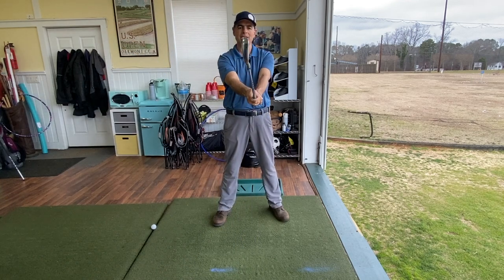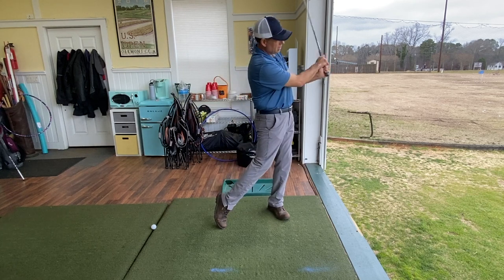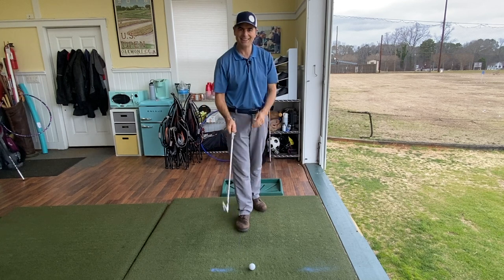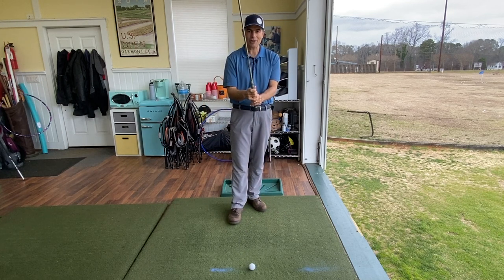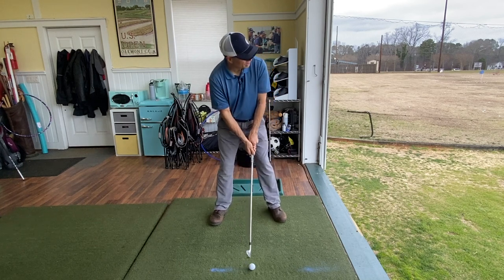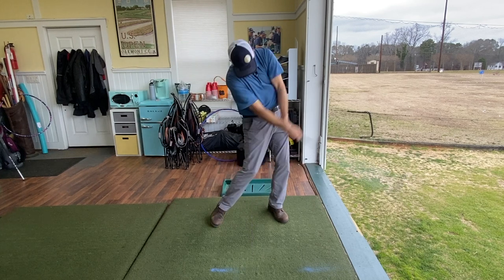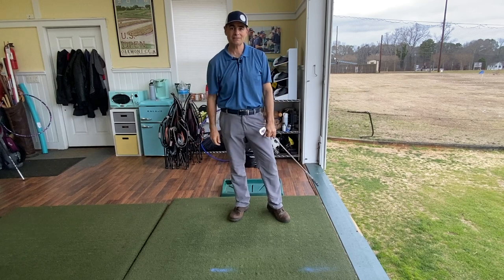Now it's going to be easy to get the club face closing. You can hit your shots and get that club face closing. We're going to have fun with a square club face — if we can grip the club properly, it's going to be a lot easier. I hope that helps. I'll see you next time.